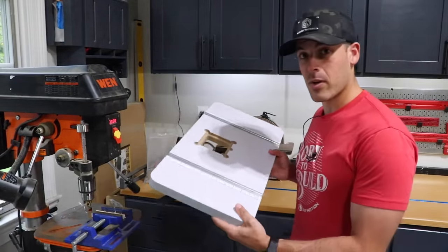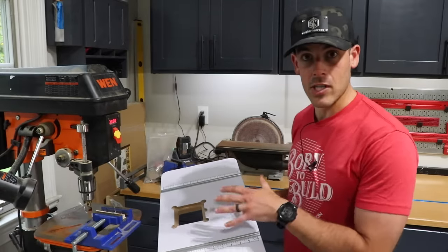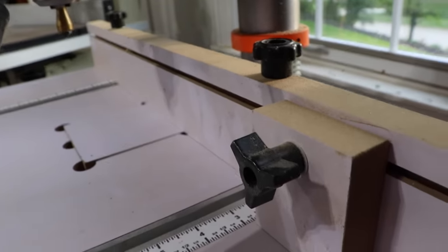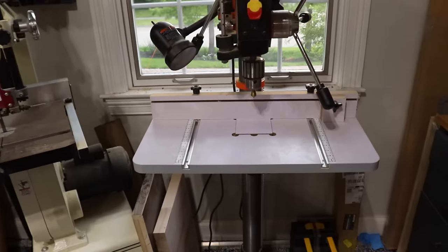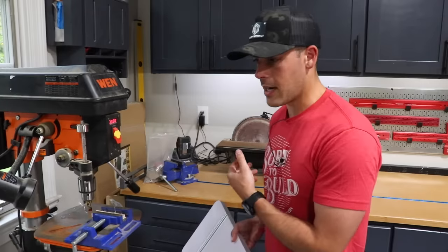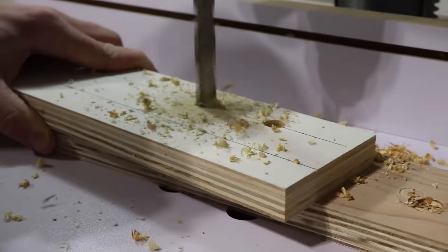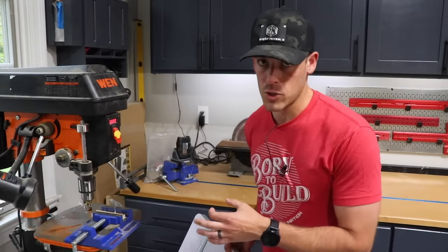The next best option is a pre-made drill press table, like this one that I have from Wynn. They really ramp up the functionality by adding things like T-track, rulers, fence systems, and replaceable drill plates. But there are still some things we can do to improve this. The first one is dust collection. Dust collection on a drill press is something that I ignored — well, up until now. But it really creates a giant mess when you're drilling a bunch of holes, especially if you're using big Forstner bits that make big ol' wood chips.